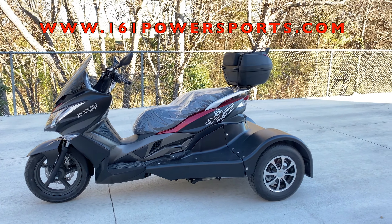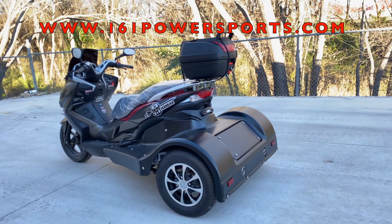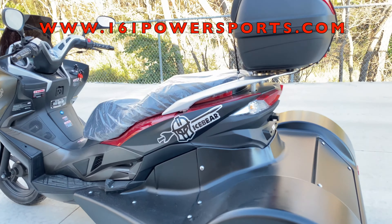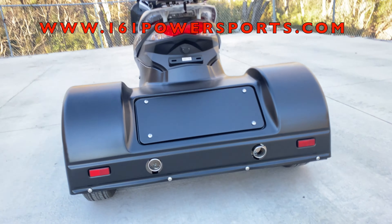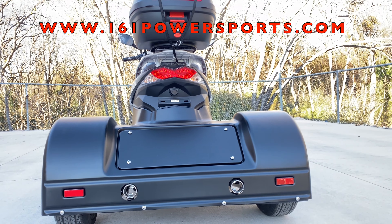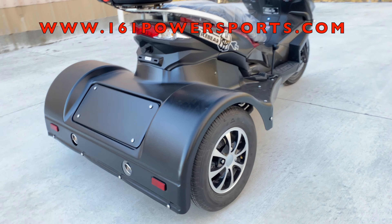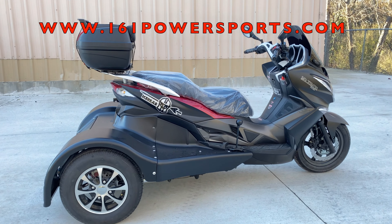This is the 300cc, and as you can see it's not your regular trike — this thing is massive. You have that big seat, and as you can see it splits for the driver and the passenger. Check out the back: it has a double exhaust right there, two nice wide tires in the back which are way wider than the front, and nice chrome aluminum wheels that make it look really, really nice. Matte black finish on this one.